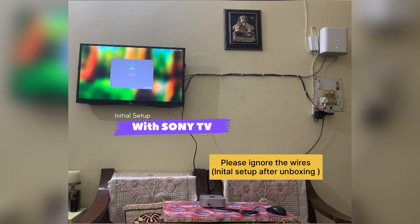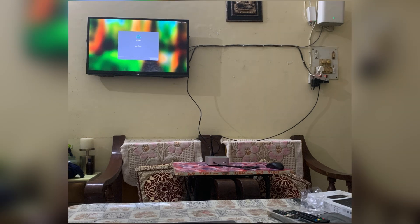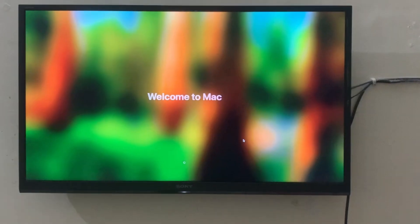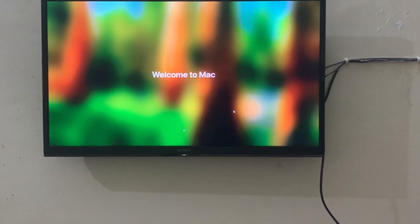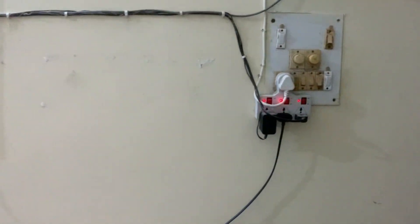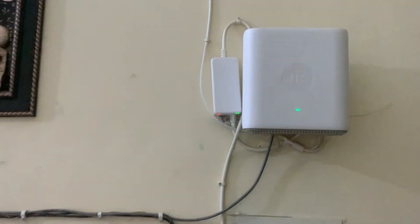And there you have it — your Apple Mac Mini M4 is officially up and running, seamlessly connected to your Sony TV. This setup is perfect if you want a clean, functional, and stylish workspace. I hope you found this video helpful. If you did, hit that like button and subscribe to Tech Tips and Fun for more awesome tech tips. Thanks for tuning in — I'll catch you in the next one!